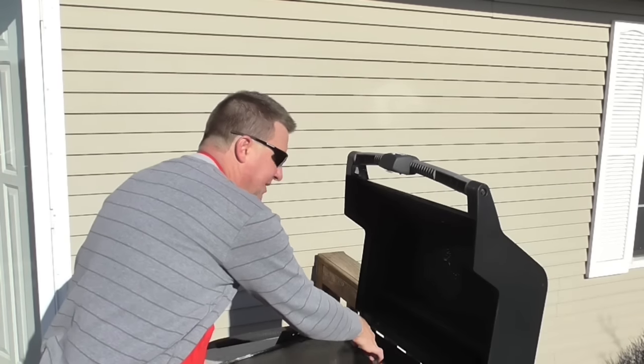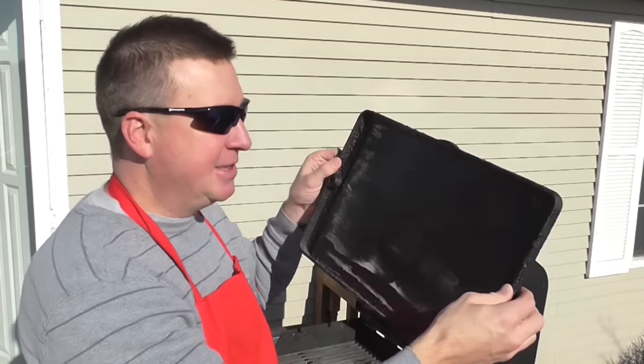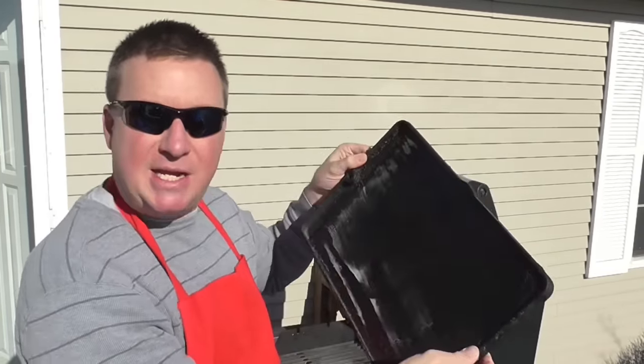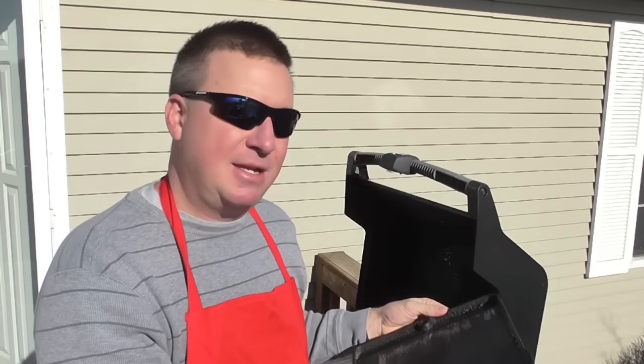Good morning, welcome to the Mark Thomas Home Show. It's a beautiful Thursday morning here in Michigan. I'm going to show you the Weber 7542 griddle, an accessory for my Silver B gas grill. It is two-sided — it has a raised griddle side and a smooth side, and today I'm going to cook breakfast on it.